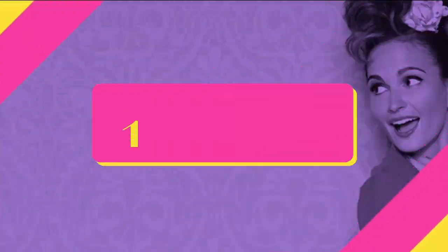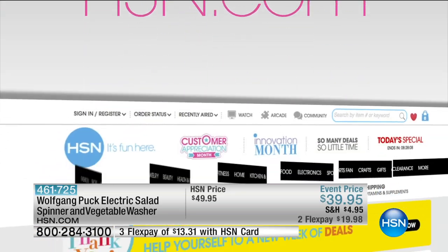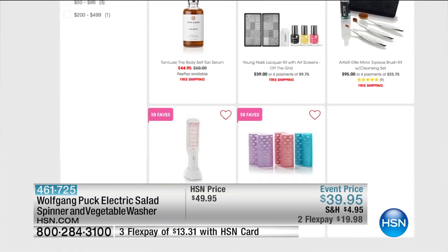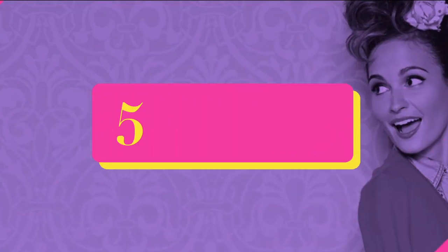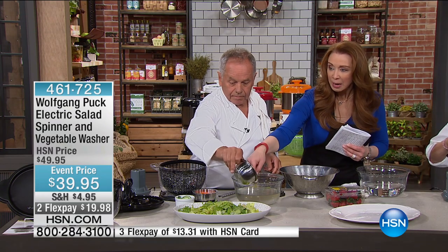A couple of things — this was part of our 10 Faves. 10 Faves runs every morning at 3 a.m., but you're always welcome to go to HSN.com to see what we listed for that day. I actually bought this in April even though I didn't get to work with Wolfgang, because it was my birthday month. I'm like you — I'm trying to eat healthy. I've got the organic.